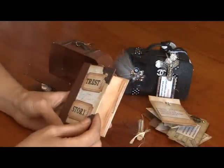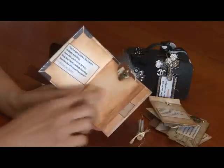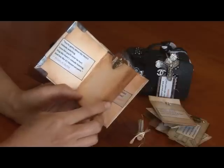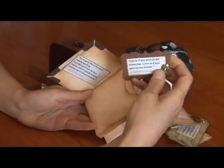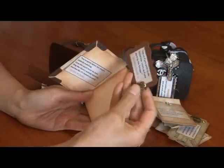Bona did a mini album in hers, so I just created a mini book as well. Shelby can add some more quotes in here too. Each page has got a little pocket and a tag with quotes and a charm.